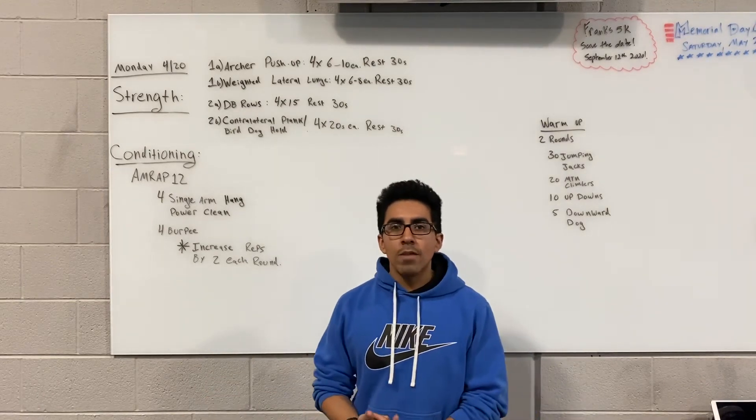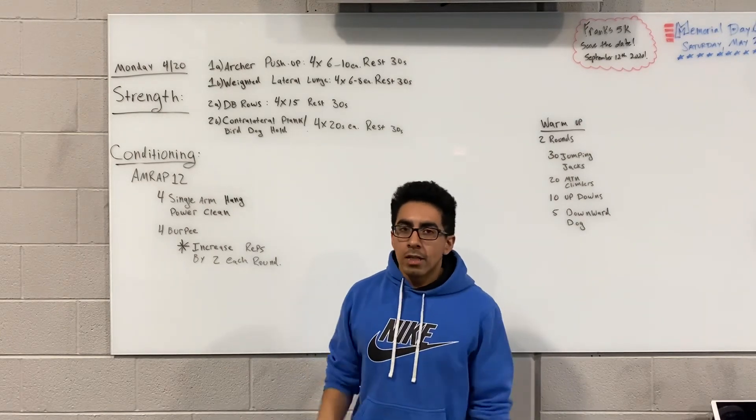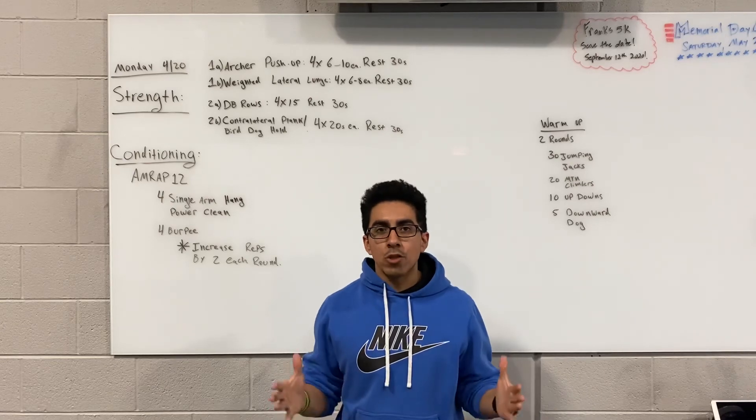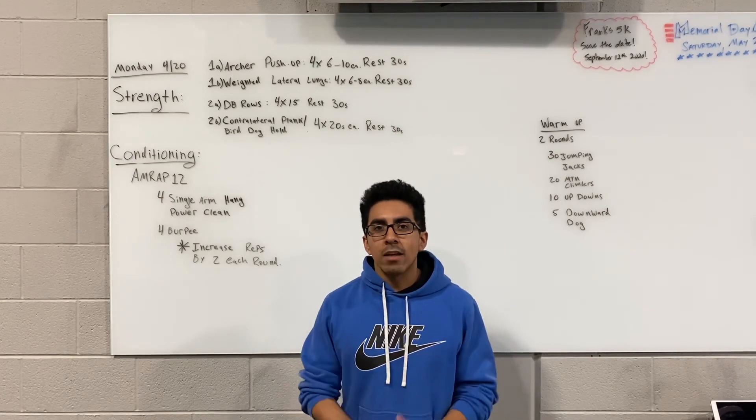The strength should take you right around that 15-minute window, maybe even a little bit less if you're going through it relatively quickly. Overall, this should be a full body workout. I hope you guys enjoy the workout — post your stuff online, I would love to see your results. Have a good day, thank you.